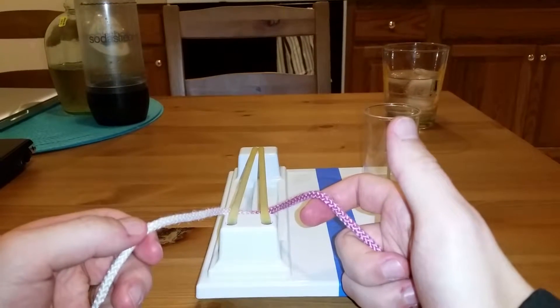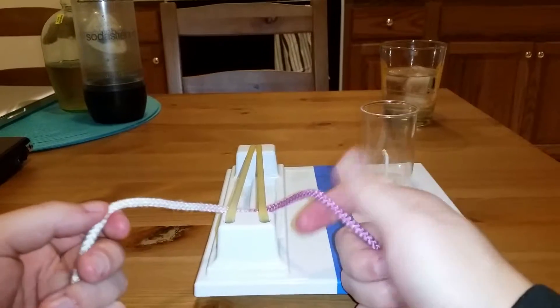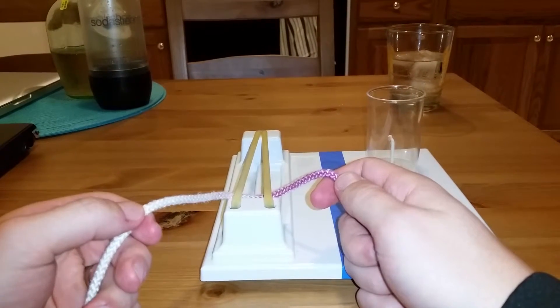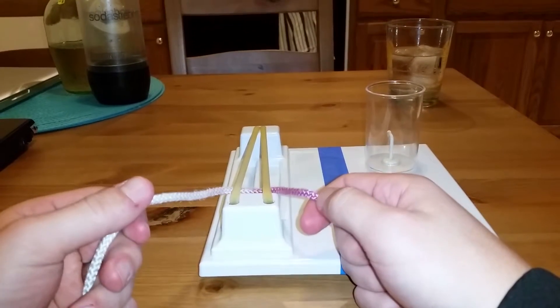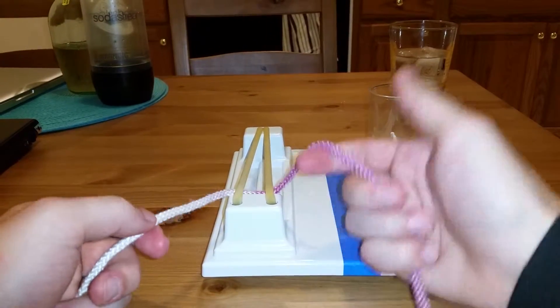Hey guys, this is going to be a practice video for right-handed two-handed surgeon's knots, also known as square knots. If this is confusing for you, go back to our instructional video. This is just so that people that have learned from the instructional video can see these knots in quick succession so they can get the flow.